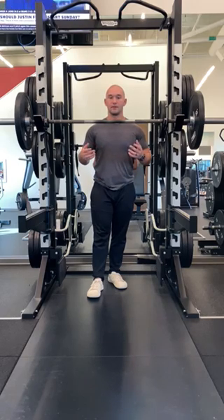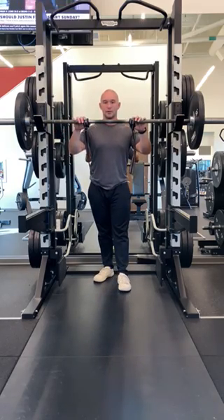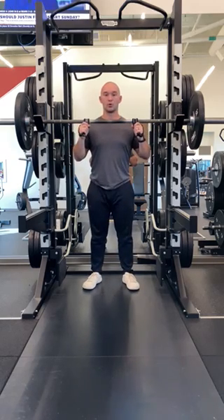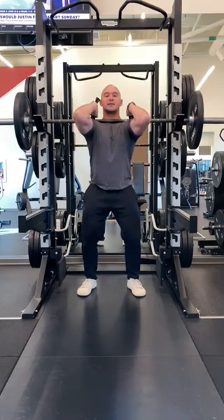The preferred method for myself is using wrist straps for this exercise. I'll grab the wrist straps, wrap them around the bar, then wrap my hands around those wrist straps about shoulder width apart. Then I get underneath that barbell, lift those elbows up in the air, and get it nice and tight.